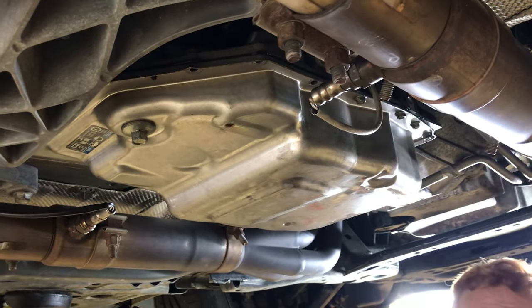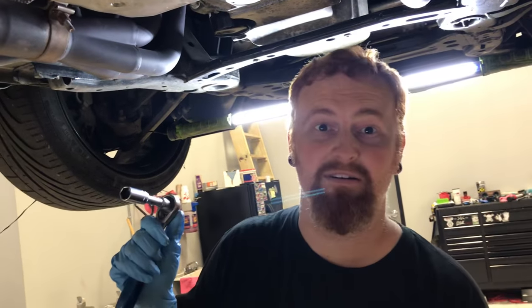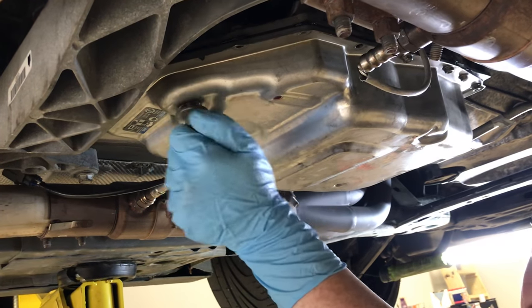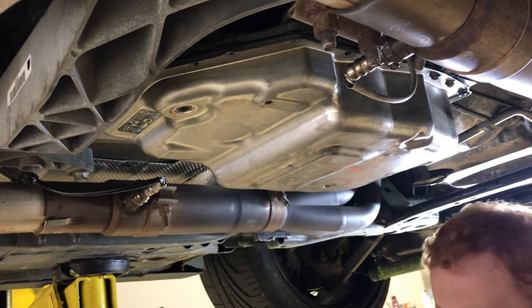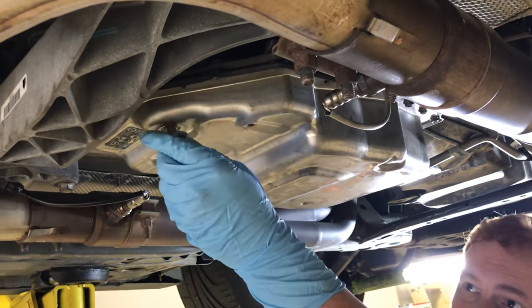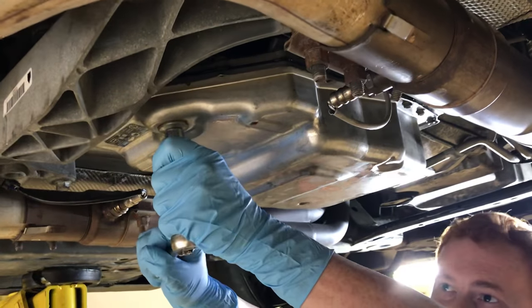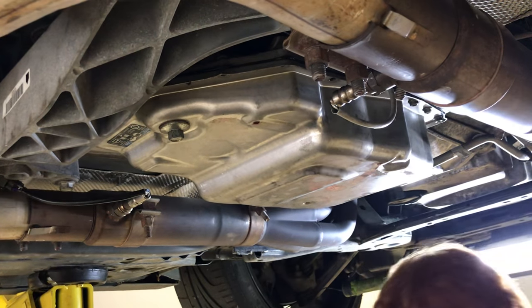So first step, we've already drained the fluid from this particular transmission just for safety reasons — we don't want to burn our camera lady. You want to break this 14 millimeter drain plug loose, and again, preferably the engine be cooled down and drain. It'll drain for a minute or two, and when it stops, you want to put it back in. It has an O-ring on the drain plug, so it doesn't have to be that tight.